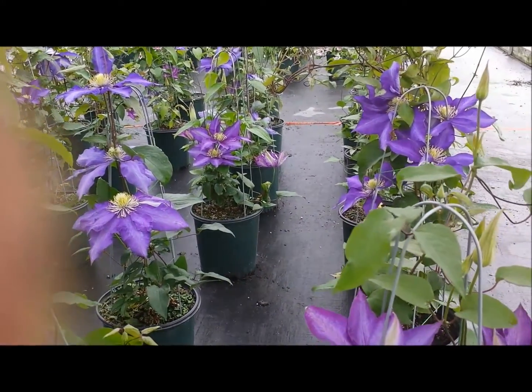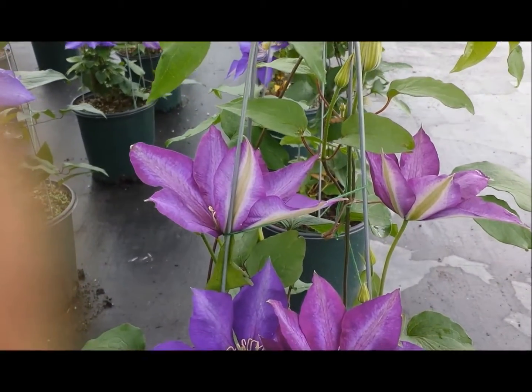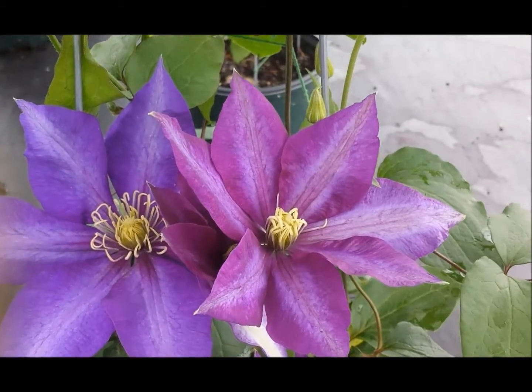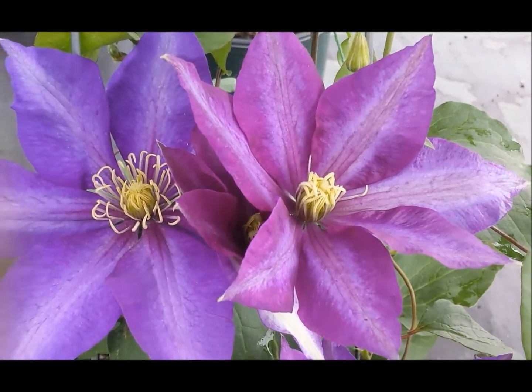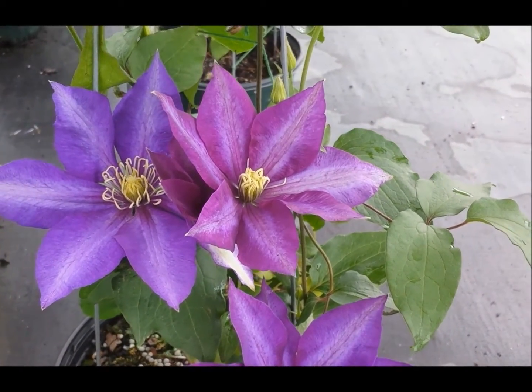Water it until the plant gets established and if you can put down a layer of mulch to help keep the soil nice and cool. When you do that you'll have a beautiful large flowered Clematis that's been around for over a hundred years and still going strong. This is Clematis Daniel Doronda.